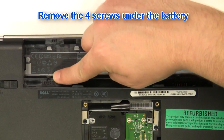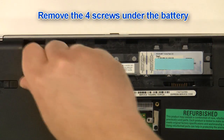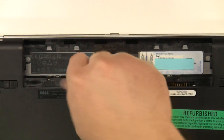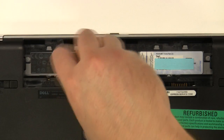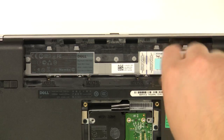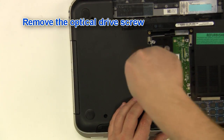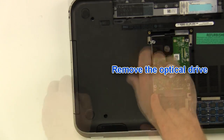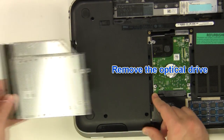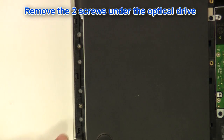Remove the four screws under the battery. Remove the optical drive screw. Remove the optical drive. Remove the two screws under the optical drive.